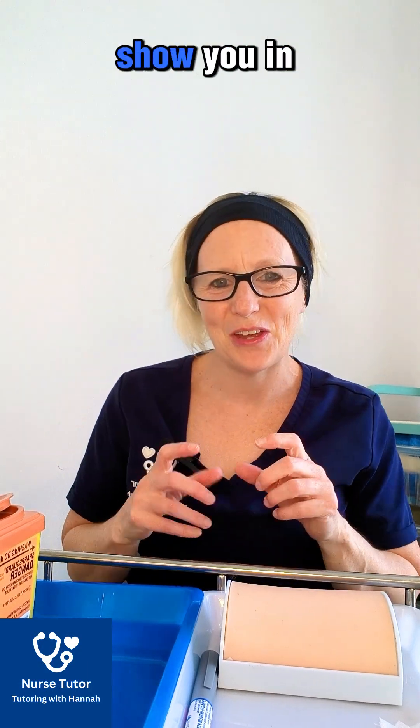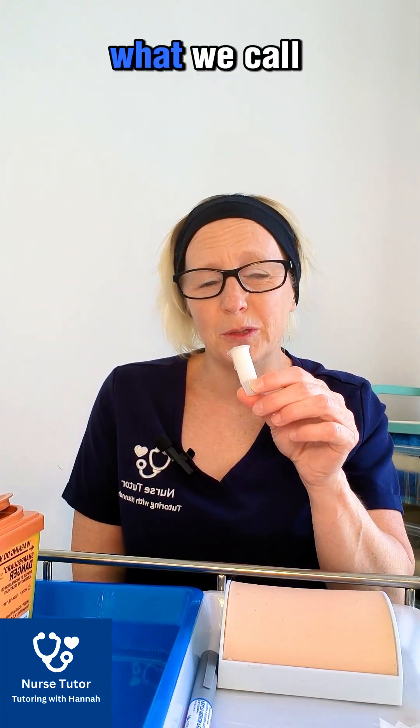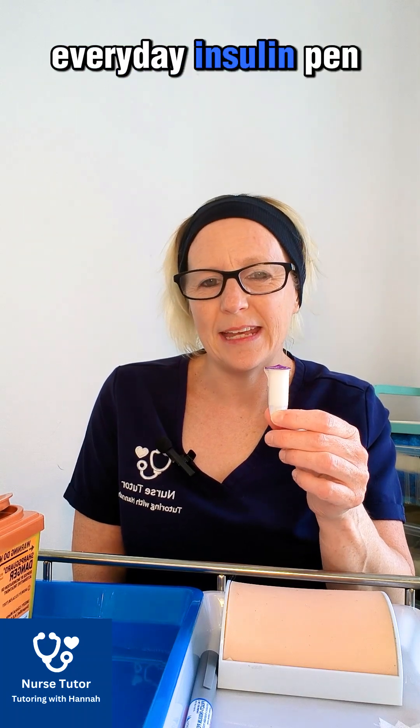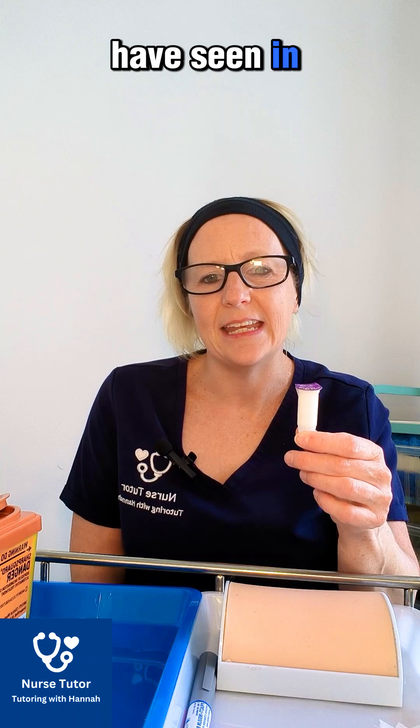Welcome to this video. I'm going to show you the insulin pen needles, because the ones they use at the test centre are what we call dual safe needles, and they're slightly different to the standard everyday insulin pen needles that you might be using in training or might have seen in videos.